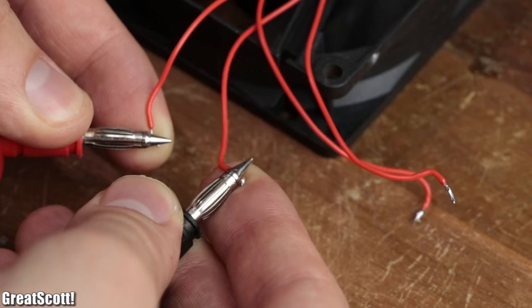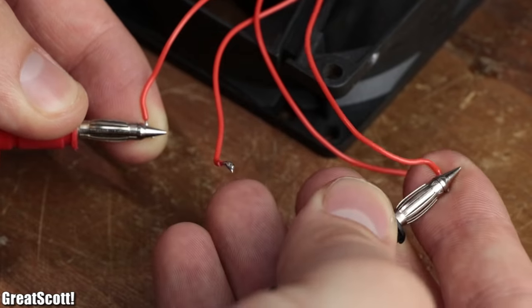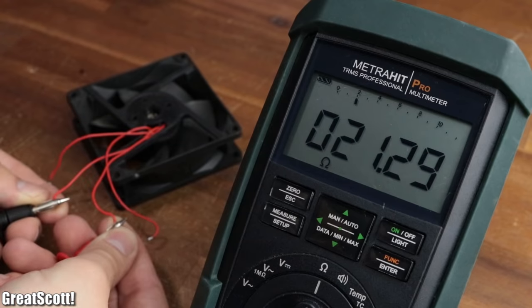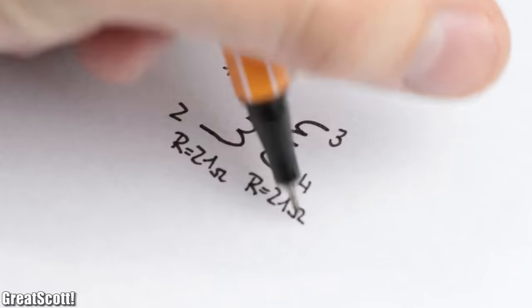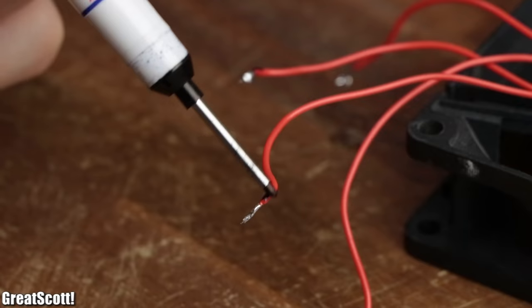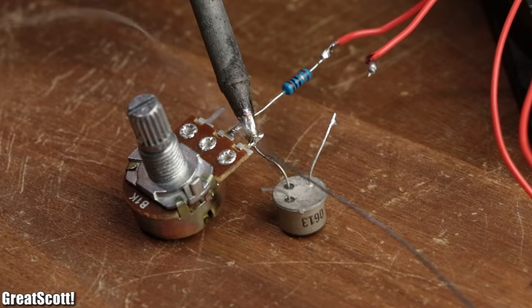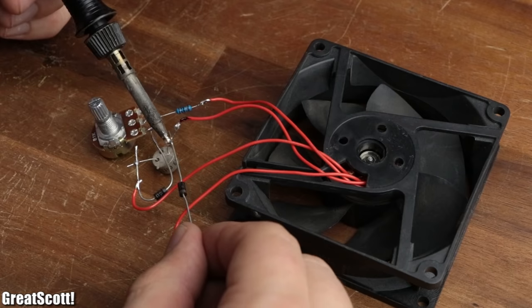By measuring the resistance between the four wires we should get two pairs with a resistance of above 21 ohms, which represent the two coil pairs. After marking one of them, it was time to create the circuit, which due to its simplicity only took around five minutes.